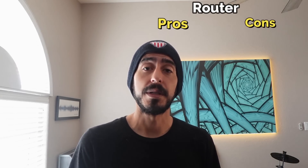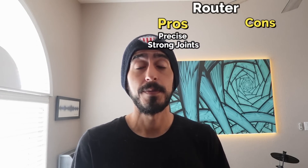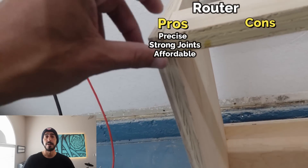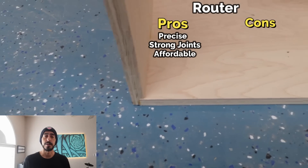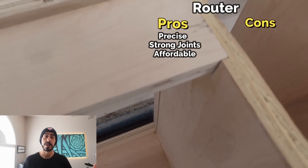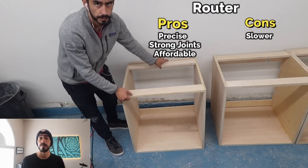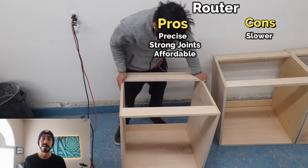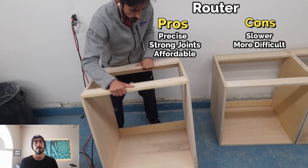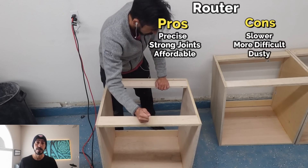For the router method: pros are that it's precise, provides really strong joinery, and is fairly inexpensive — you can get a router cheaply and use the straight edge method, though you'll need to invest in some larger clamps for cabinets. You can also use a router table or table saw for dados. Cons are that it's a bit slower since you need time to measure, mark, and dial in tools; it has a slightly higher learning curve than pocket holes; and it's definitely the messiest, kicking up a lot of dust.